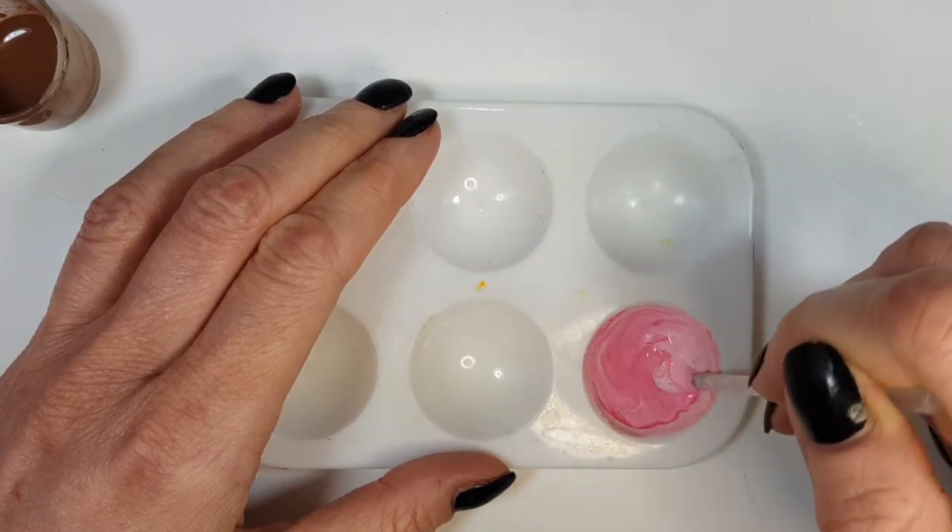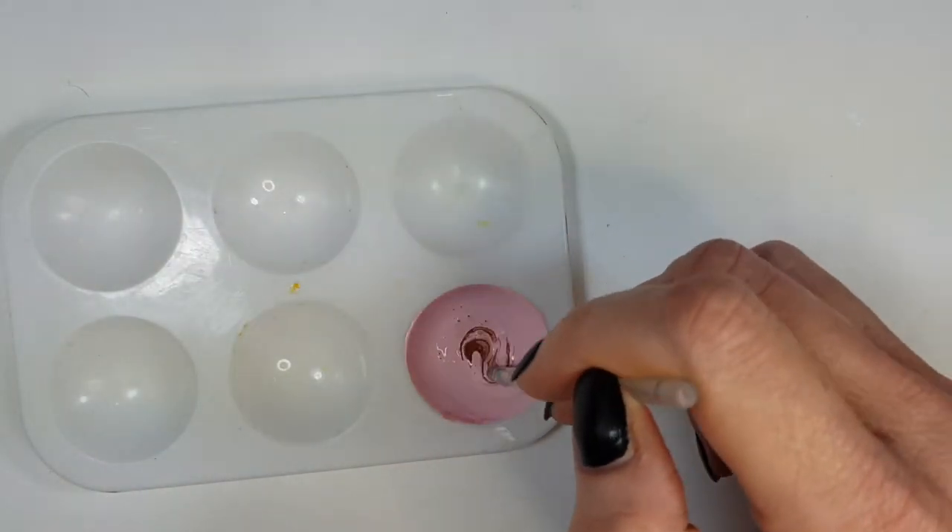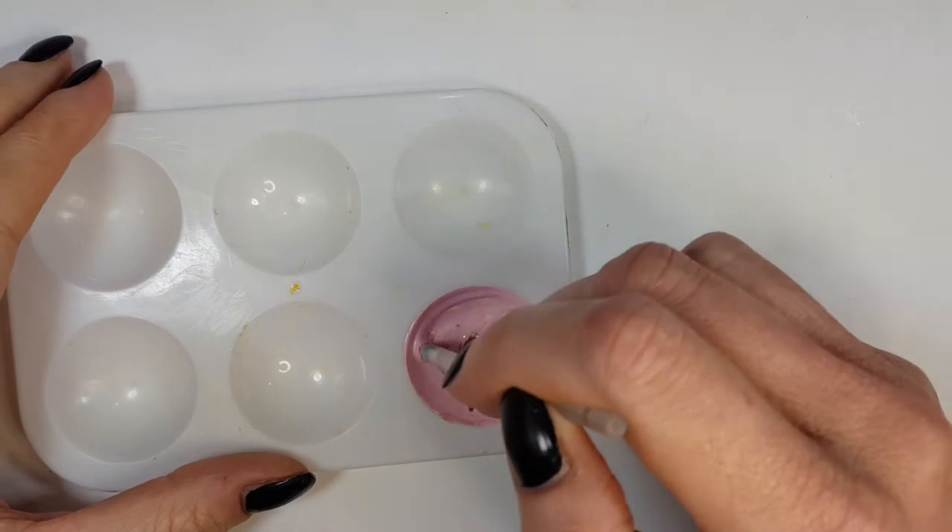So if you keep on adding brown, it's going to be a lot dustier and it's going to have like an orange undertone to it. But it's pretty much personal preference — just add as much brown as you like.